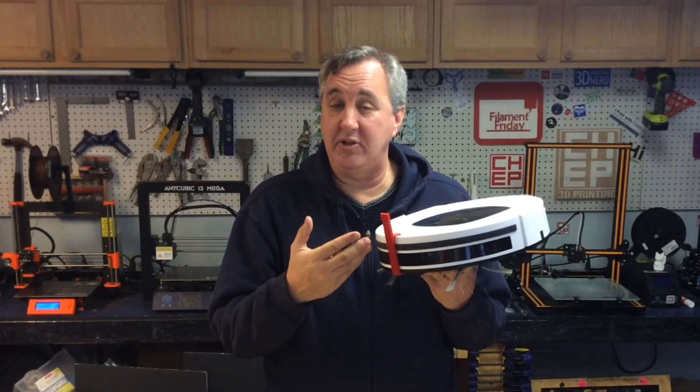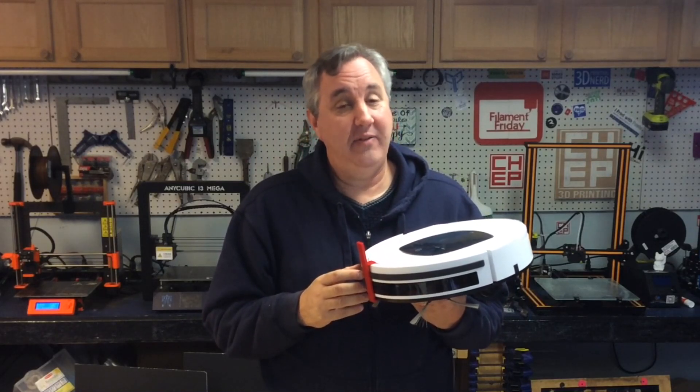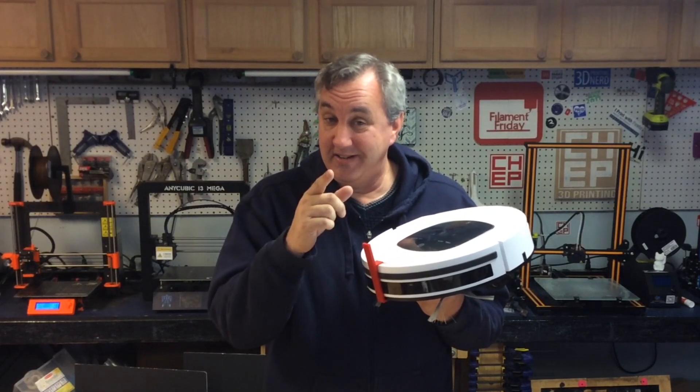So if you like useful 3D print projects like this, maybe check out some of the videos popping up over here. If you want to help support the channel, a dollar a month to Patreon goes a long way. And if nothing else, click on that CHEP logo and subscribe. That's it for this week — I'll see you next year on Filament Friday.